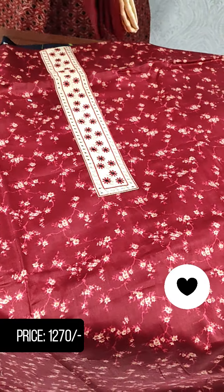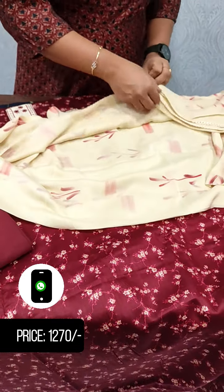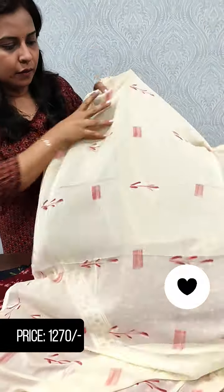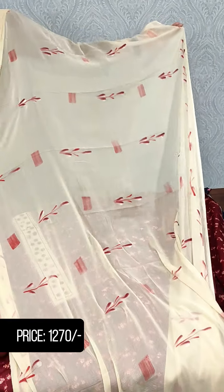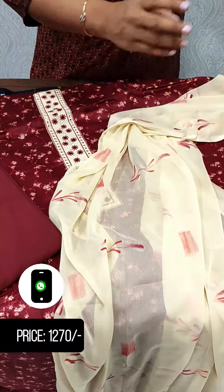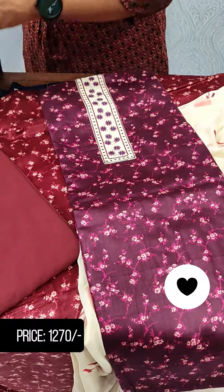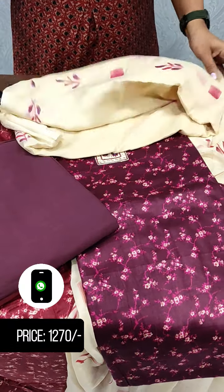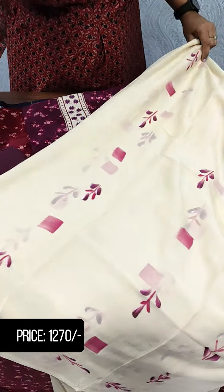It is a plain cotton. This is the bottom with a soft cotton pattern. This is a pure chiffon pattern on the bottom.